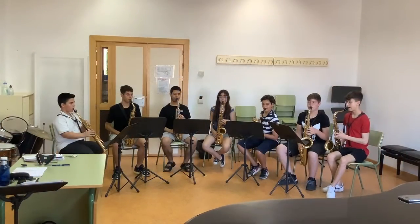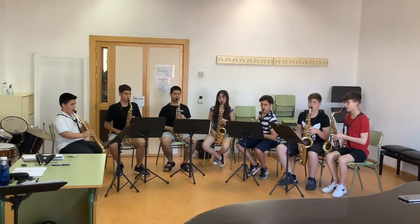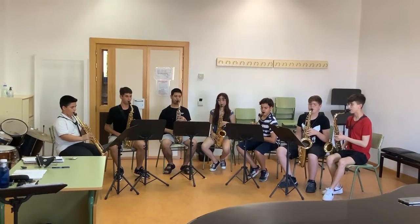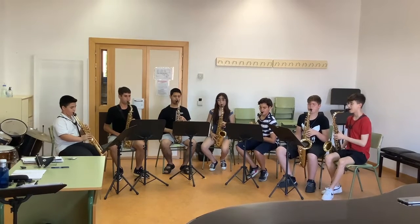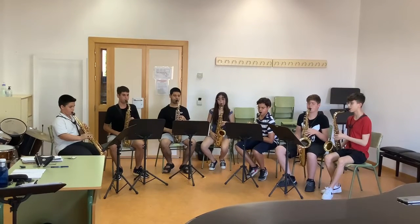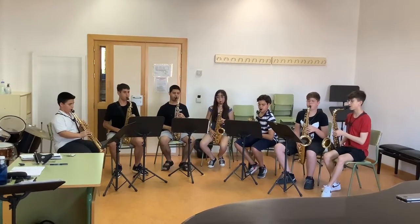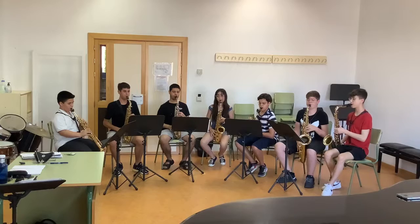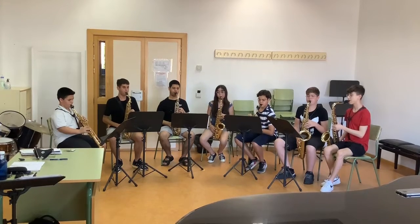One, two, one, two... [ensemble performance counting]